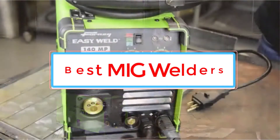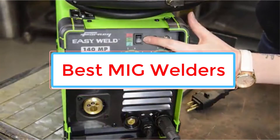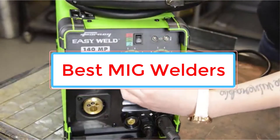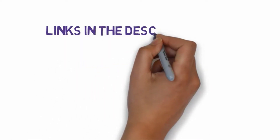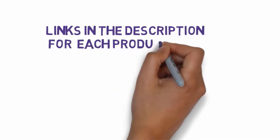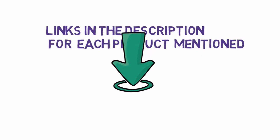Are you looking for the best MIG welders? In this video we will look at some of the 5 best MIG welders on the market. Before we get started, we have included links in the description, so make sure you check those out to see which one is in your budget range.